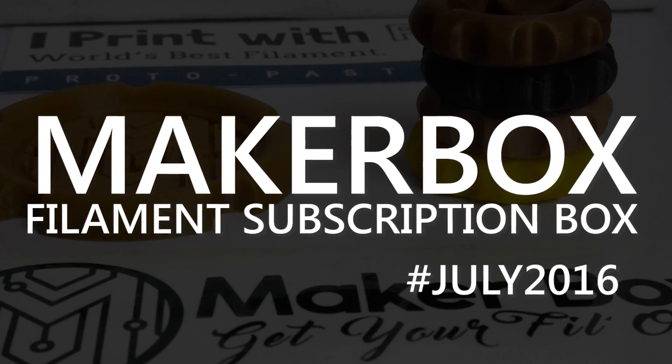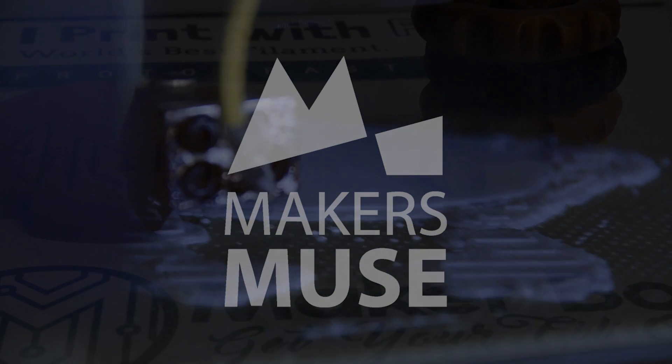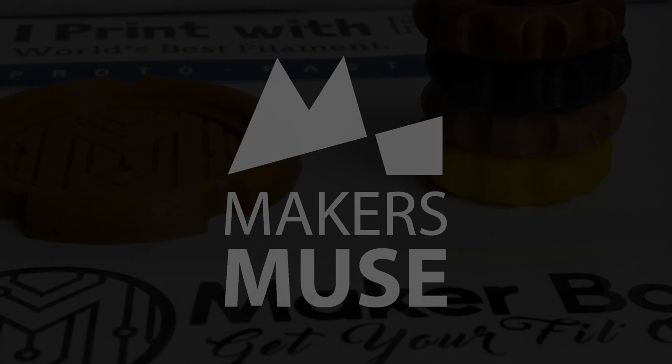How's it going guys, Angus here from Maker's Muse and in this video we are looking at another MakerBox monthly filament pack. Welcome back guys. So what I have here is another month's edition of MakerBox. MakerBox is a monthly subscription service for 3D printing filament samples, so you can test out crazy exotic samples without having to buy them in a one kilo roll and then finding out you don't actually like them, which is pretty cool.